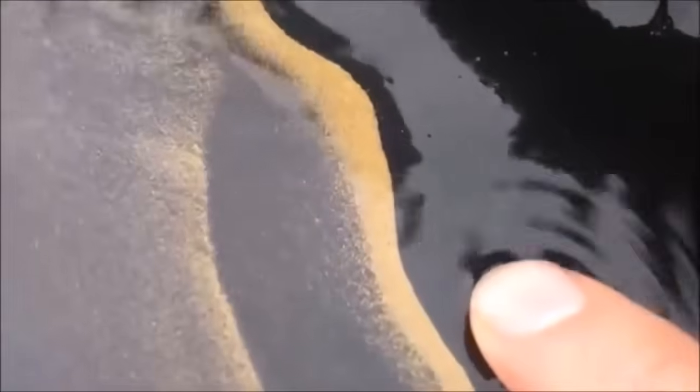Hey guys, this is Jason with Mount Baker Mining and Metals. Today we're going to do a video showcasing our shaker table specifically for gold recovery. I've taken some clips from our past videos and wanted to show you how the shaker table works and show some different applications for it, as well as get some views of some pretty nice gold lines.